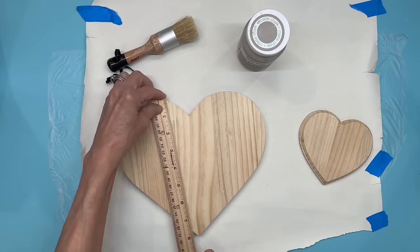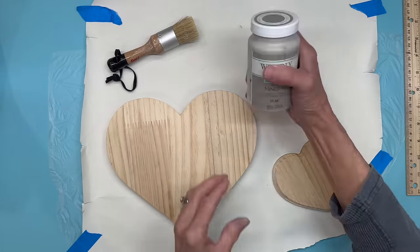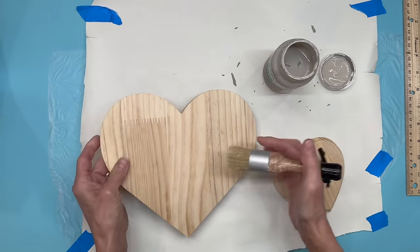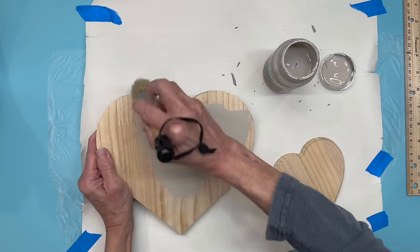Thank you all so much for being here. For this first one I'm going to use a nine inch heart and a four inch heart — I got both of these at Hobby Lobby. Then I'm going to paint these with Waverly chalk paint in the color Mineral, just painting the front and the sides, and just get them coated pretty well.